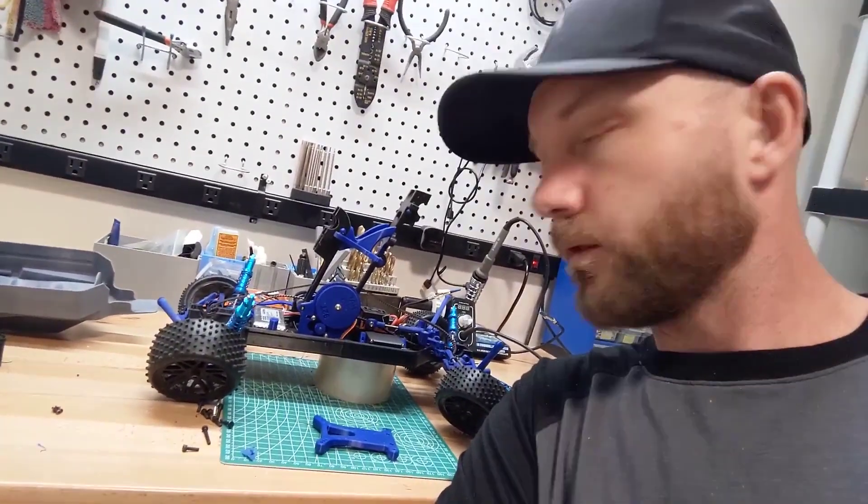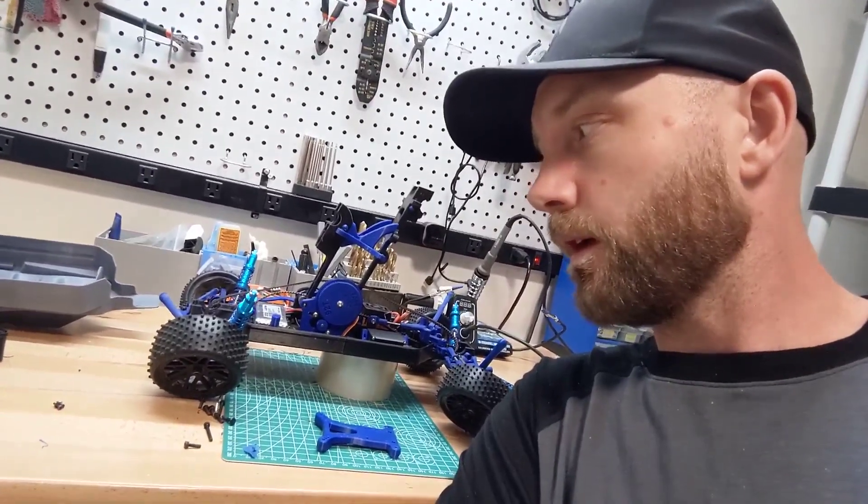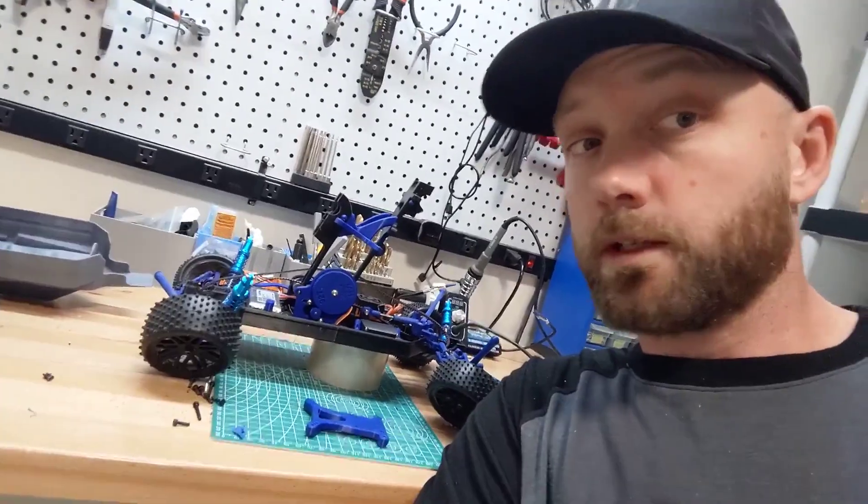We're going to give these a shot and then bring it back outside and see if we can get a longer run out of it. I'm very excited about this model — so far it's one of my favorite designs. I just need to hopefully find a way to make it a little bit more reliable. Hopefully once I iron out some of these kinks, that's where we'll be. Stay tuned.